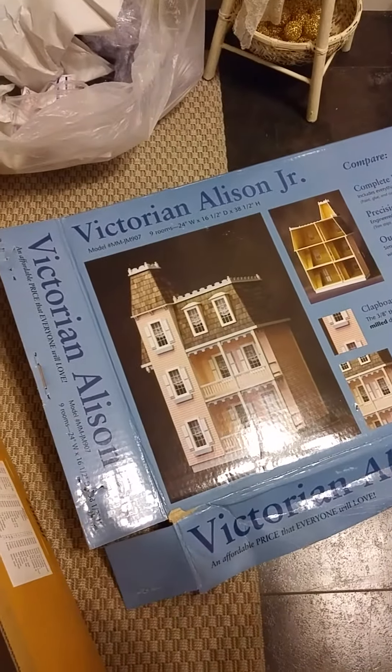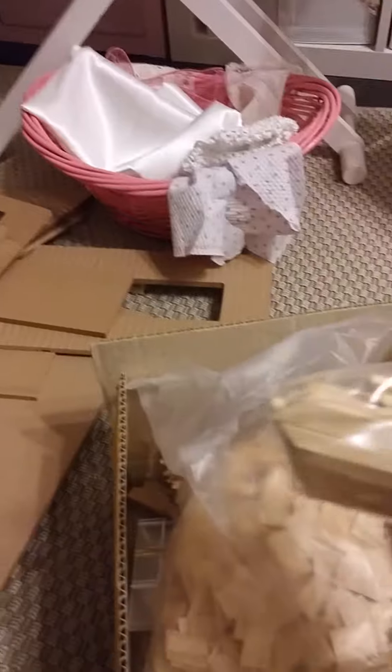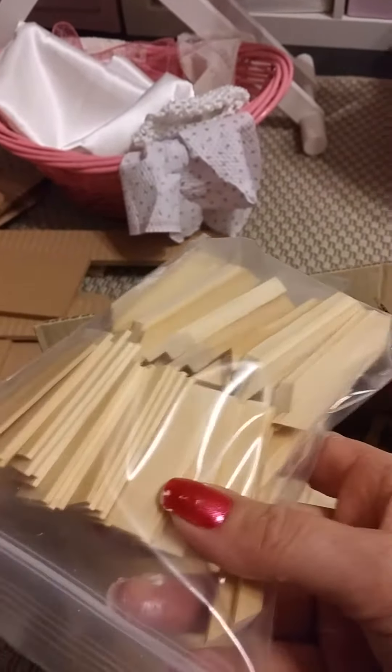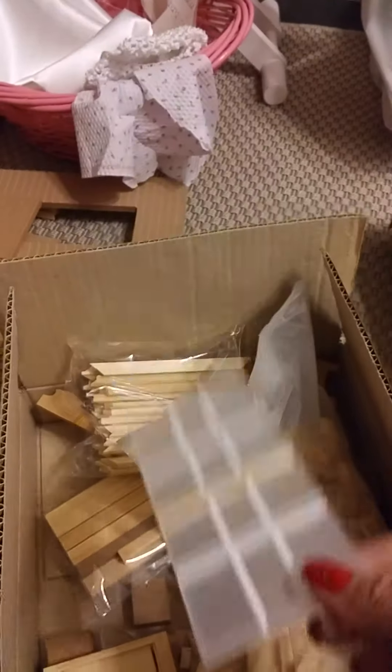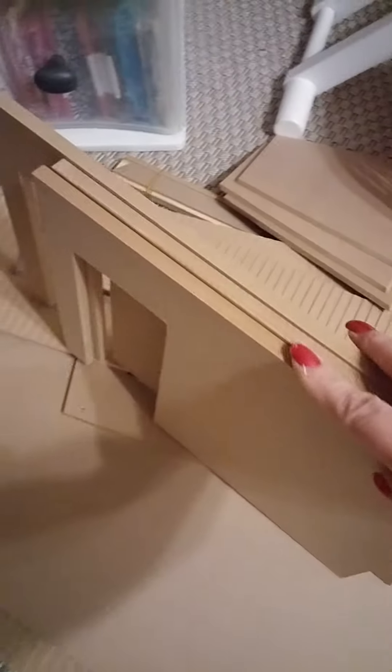This is the roof — I'll have to paint every piece. The door. I'm not sure even what these are yet. The little windows and then all of the parts for it.